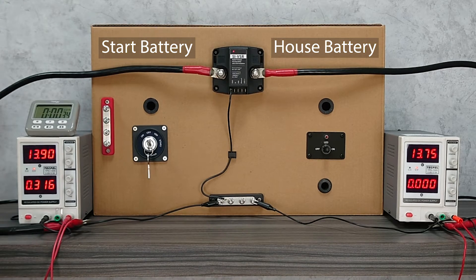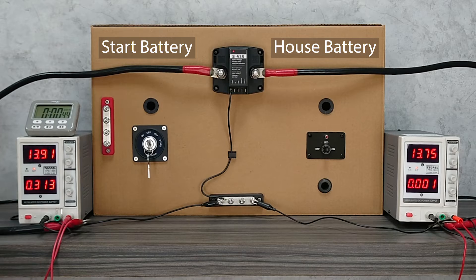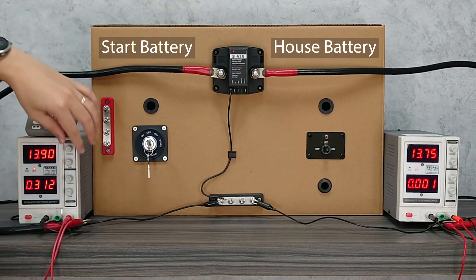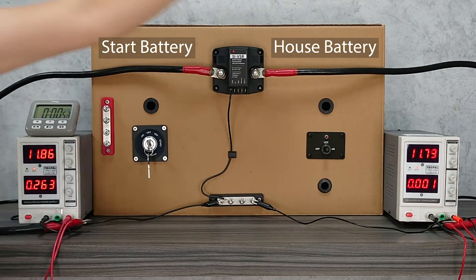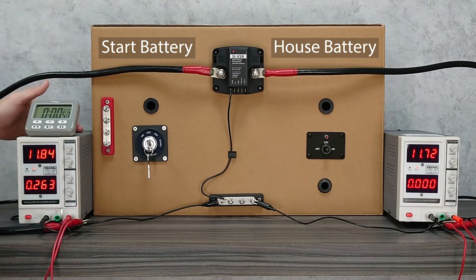So the basic idea is: if the engine is on, the two batteries are connected, so the engine can charge both the start battery and the house battery together. When the engine is off, the VSR will separate these two batteries, so only the house battery's power is being drained, and the start battery is preserved at full capacity. That's the basic idea of a VSR.